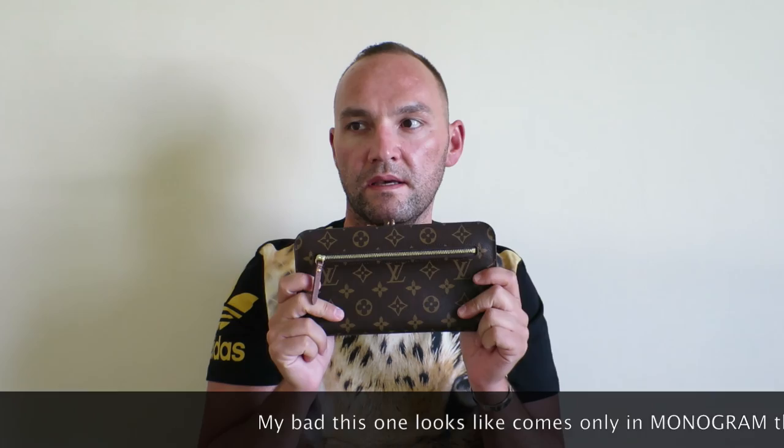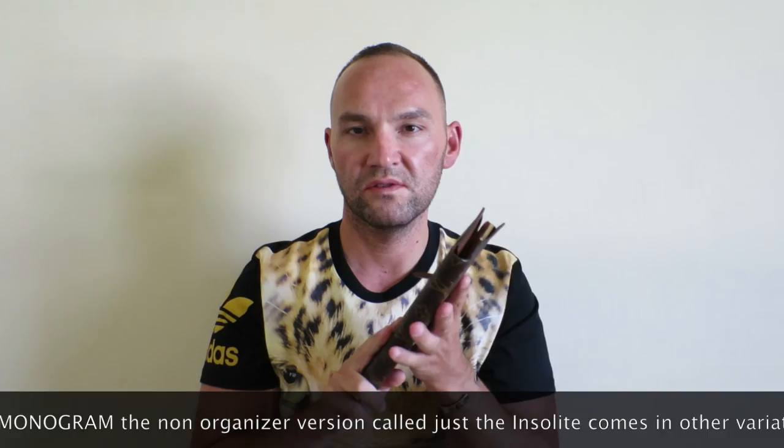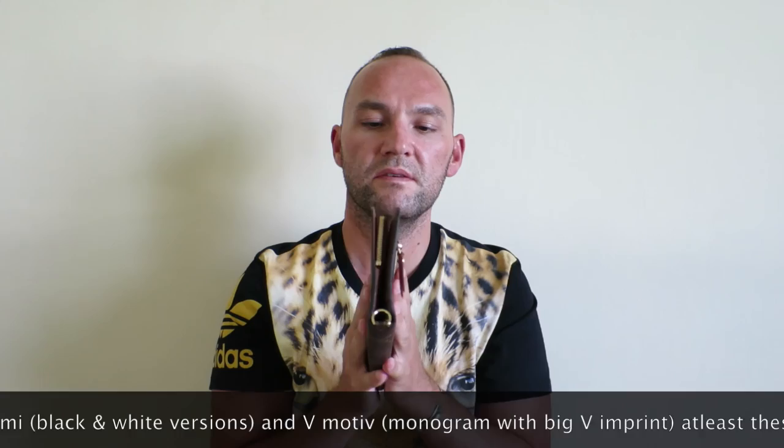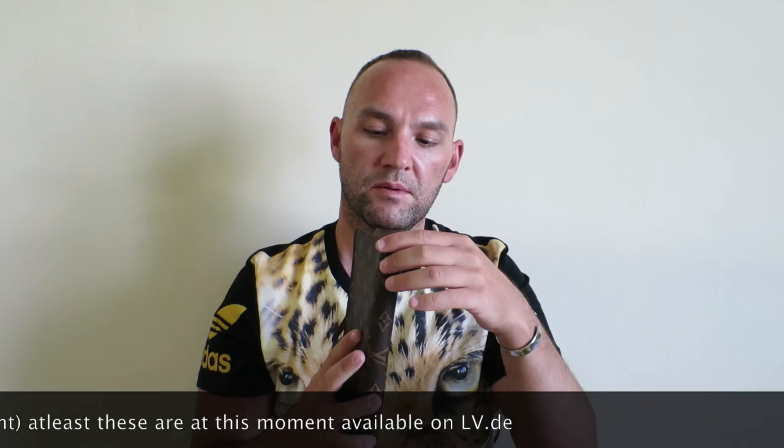So, the Louis Vuitton Insolite Organizer wallet. This one is in the monogram pattern. You can also get this one in Damier Ebene. There was also a Damier Azur limited run one, I believe, which had something written on it — but I believe that one is no longer available.